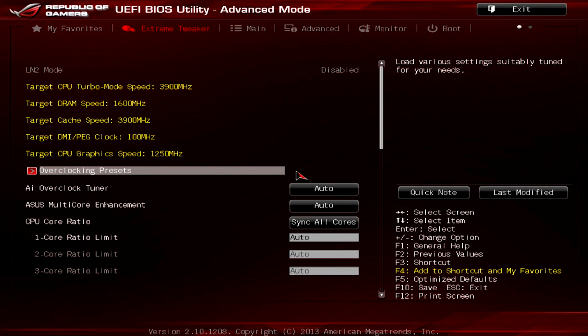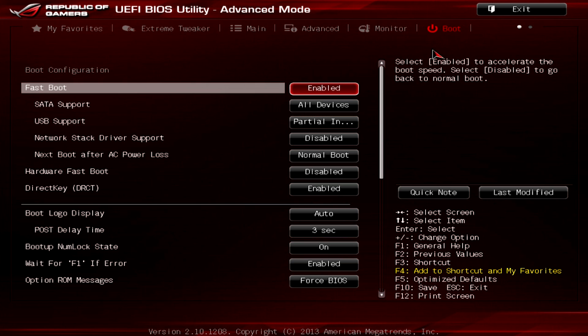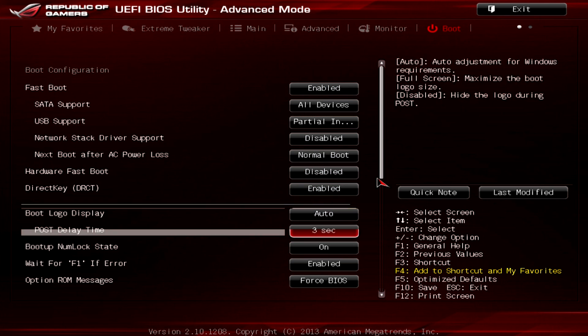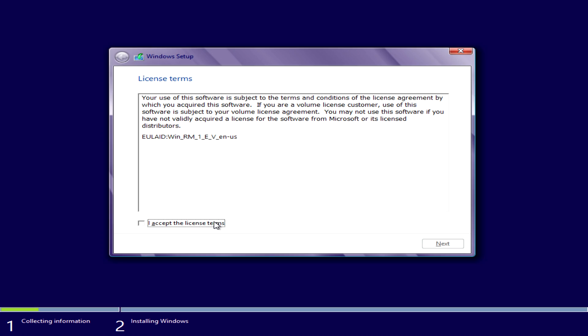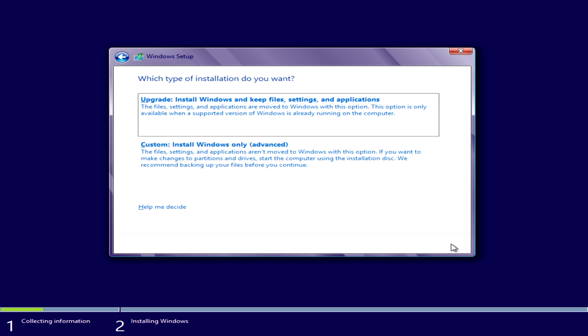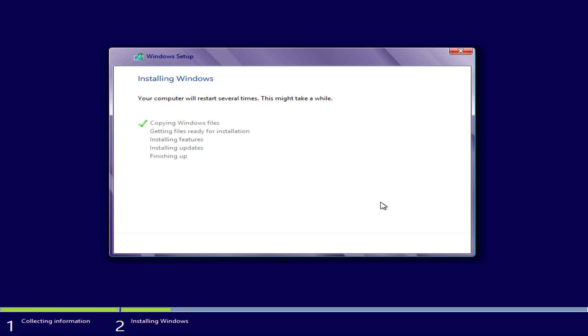With your flash drive plugged into a non-USB 3 port, you will want to boot onto it, either by going into your BIOS or opening up the boot device selection during startup. Depending on your motherboard, that may be something like F2, F11, F12, or F8 — it varies from motherboard to motherboard, but you can find that in your instruction manual. After that, the installation procedure for Windows should be pretty familiar territory. You just click your way through the wizard and you'll be up and running extremely quickly.